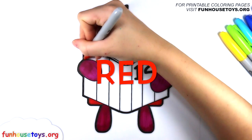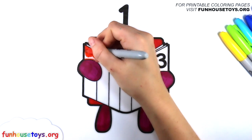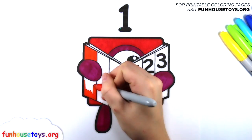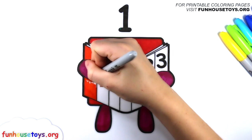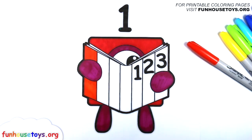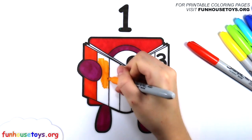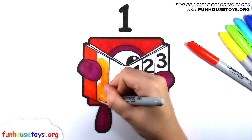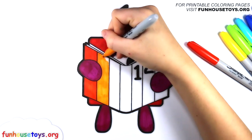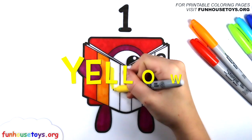Let's use the color Red. Let's use the color Orange. Let's color Yellow.